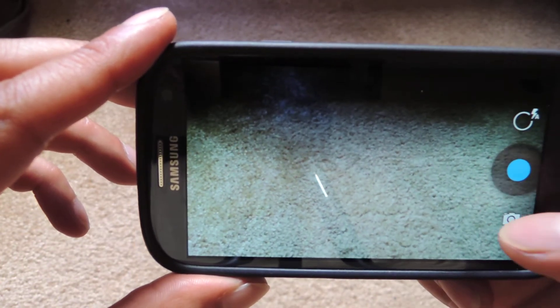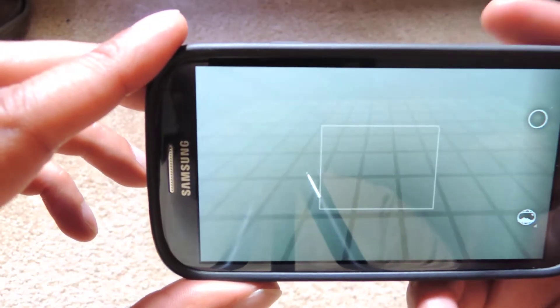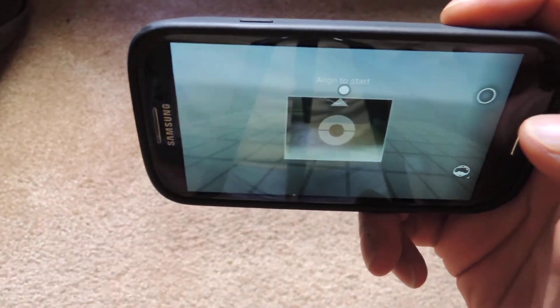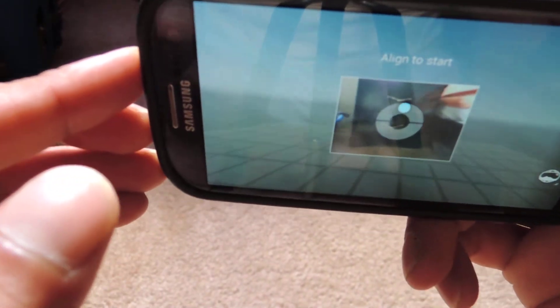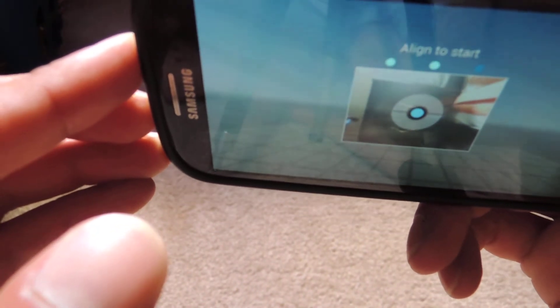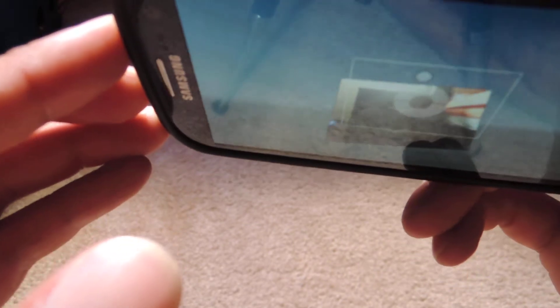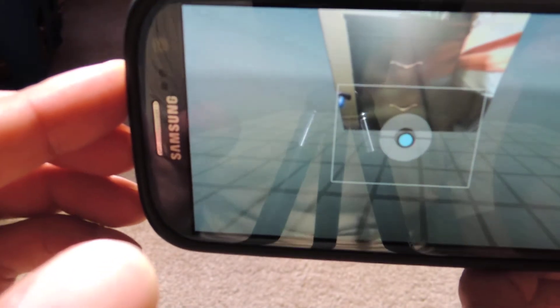We're just going to go to Photosphere, and this is pretty simple to use. It might be a little difficult to show you here, but what you do is you line up the camera with the first dot. It takes that first shot, and now you just start to build kind of the world around you.